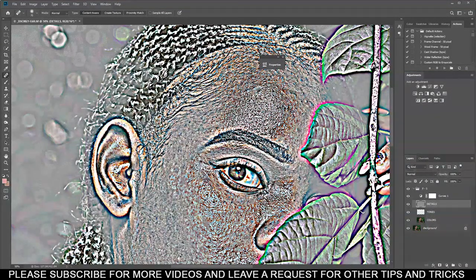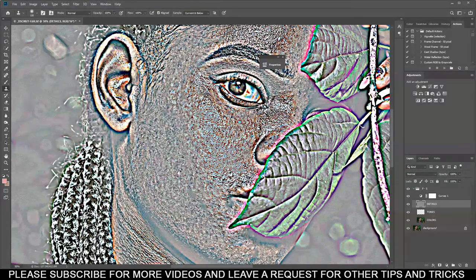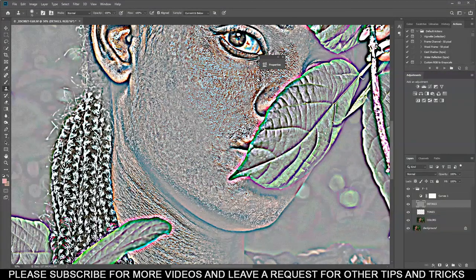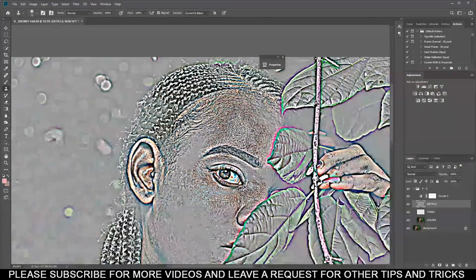Another way to make this process faster: use the Clone Stamp tool. Select a sample area, then clone it to cover the imperfection. Press Alt on your keyboard to sample, then just replace the spot. You'll see it makes the process a bit faster. The Healing Brush creates a sort of blur which I don't like, so I prefer the Clone Stamp. Also remember — good lighting during the shoot makes retouching easier; more noise from poor lighting makes it much harder to retouch.